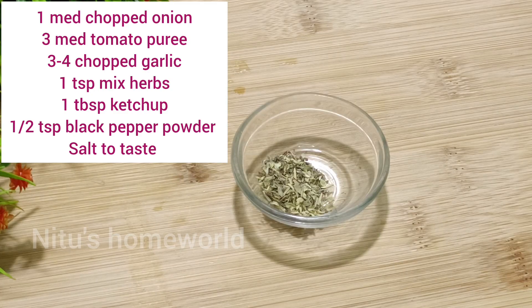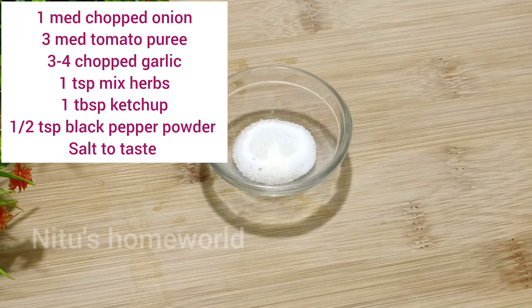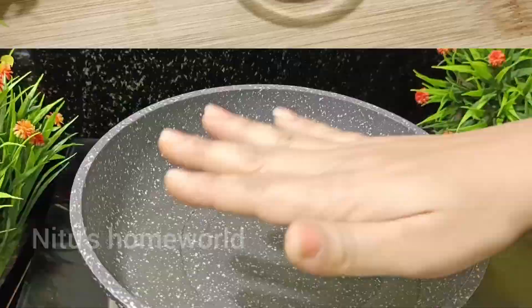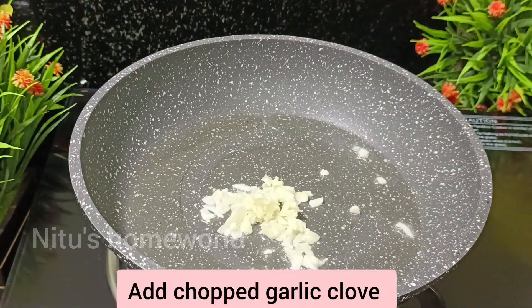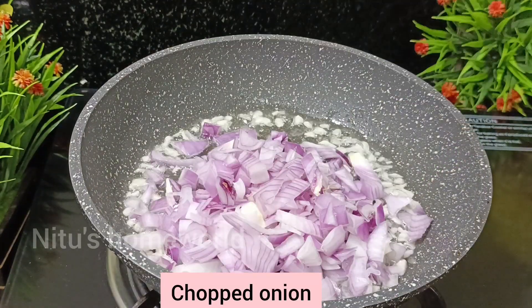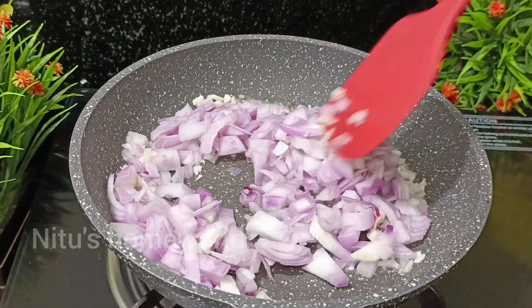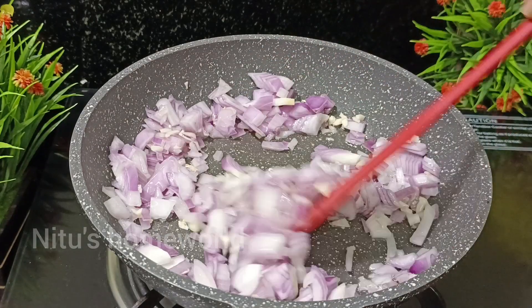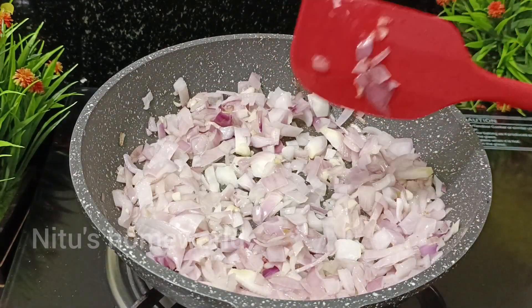We have our ingredients ready: tomato puree, garlic, chili flakes, salt, garlic powder, and tomato sauce. The pan is warm. We will add the garlic and sauté it, then add chili flakes and mix well.